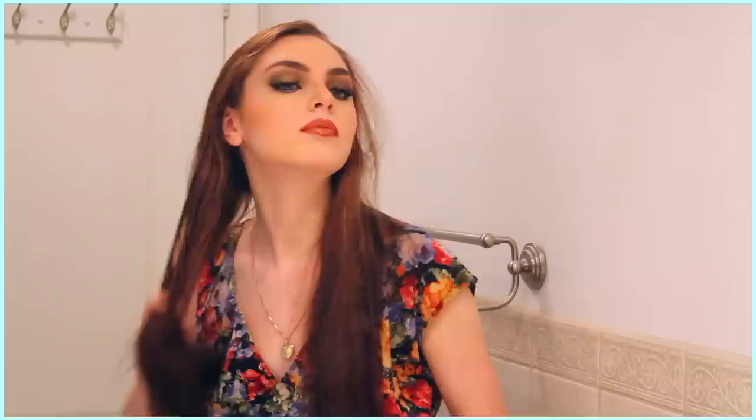This last hairstyle is super easy as well, and we are simply going to curl the hair. For my heat protectant, I like to use one by Tresemme, and I spray it along the lengths and the ends, and then brush it through. I'm adding a little teasing around my part so my hair stays put, and I'm making sure the crown section is pushed back.